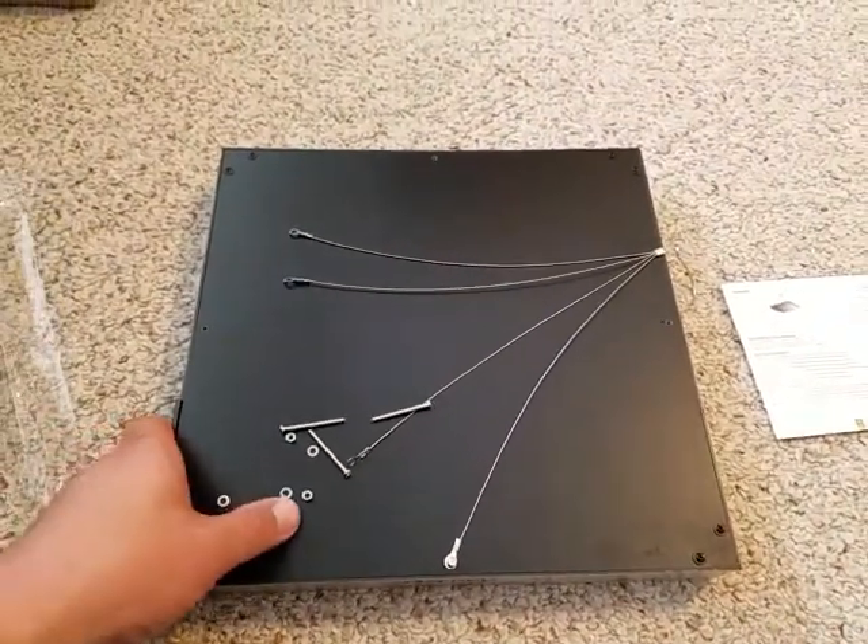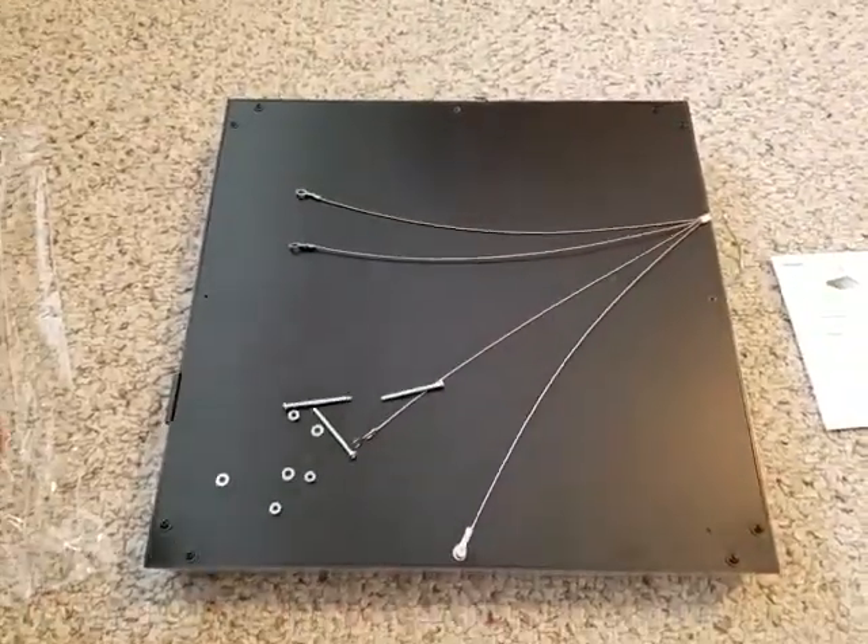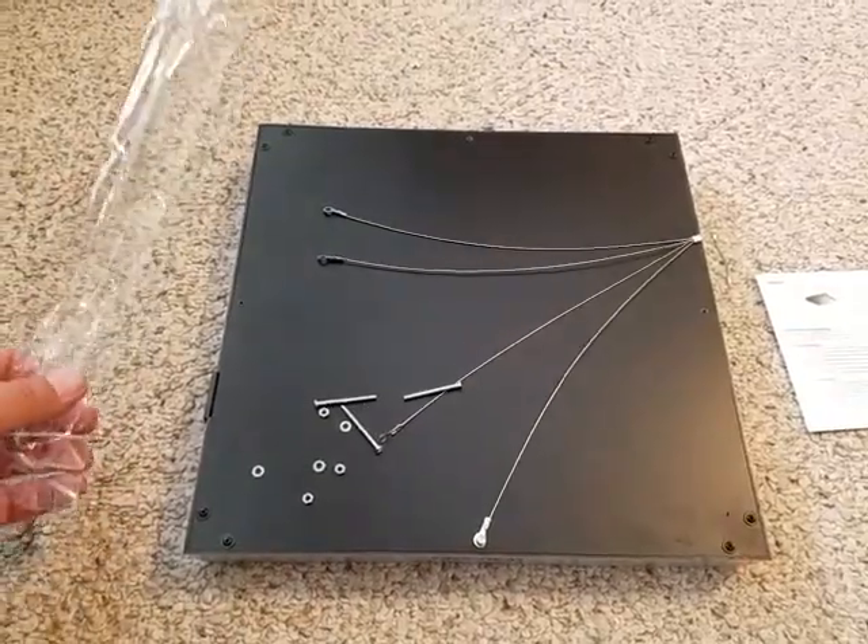Here we have a 14-watt Decky — a 14-watt panel that I'm going to be testing today.